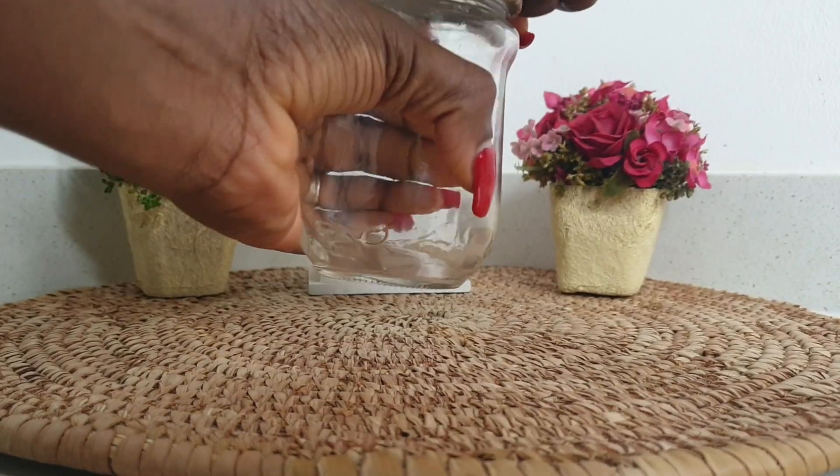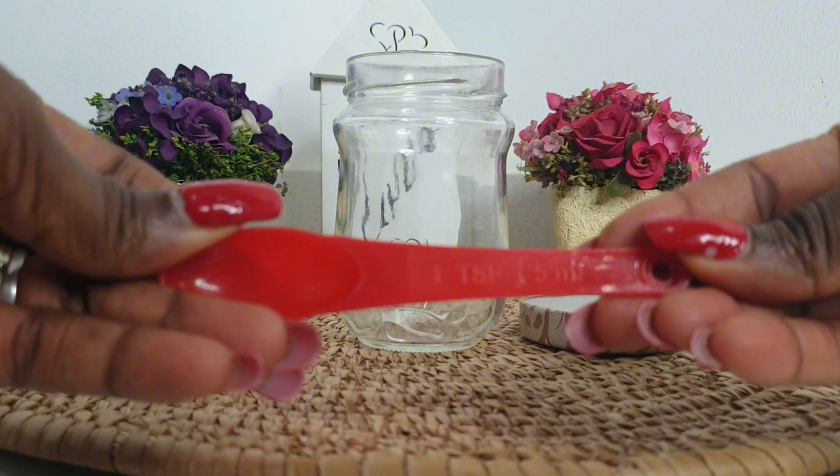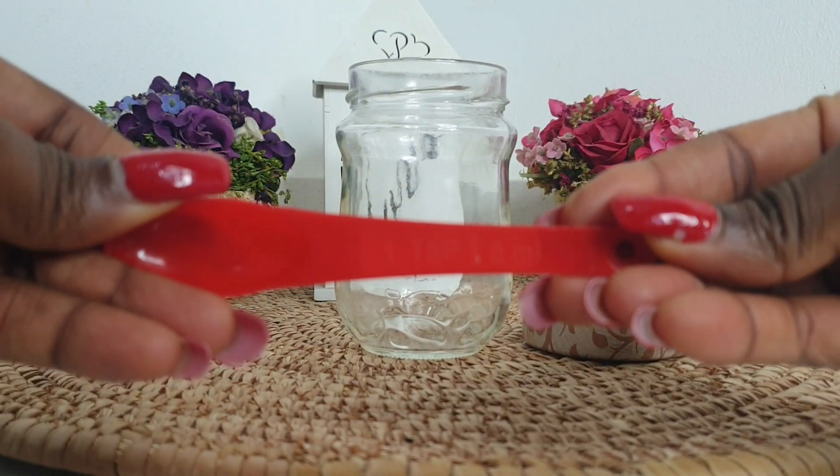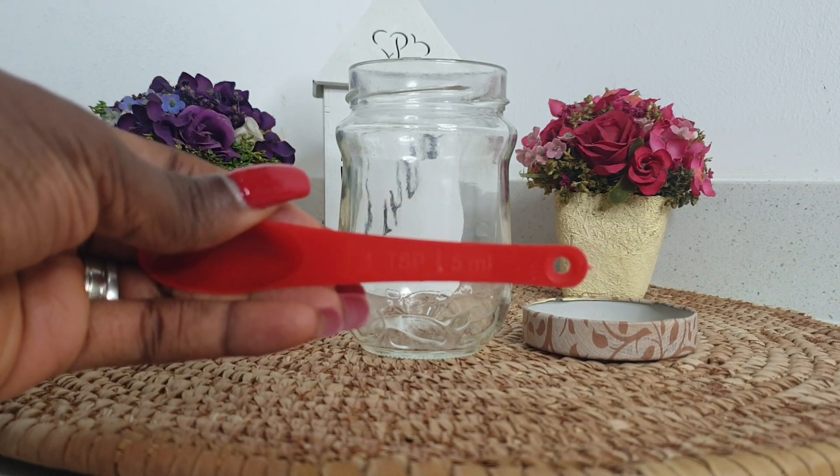We need a clean jar just like this. I'll be using two teaspoons of each ingredient in this recipe.